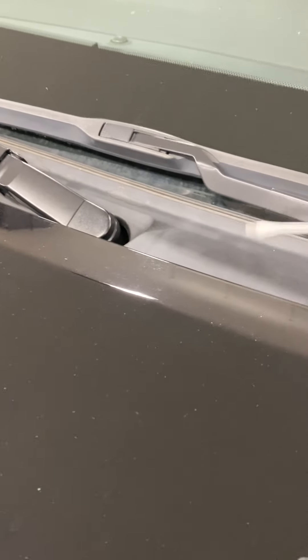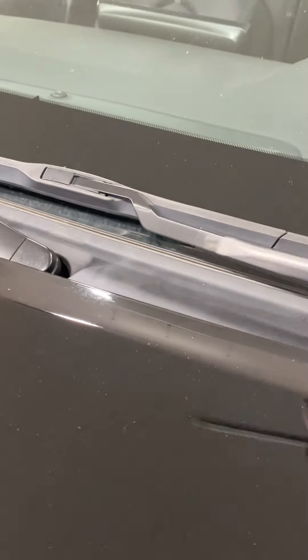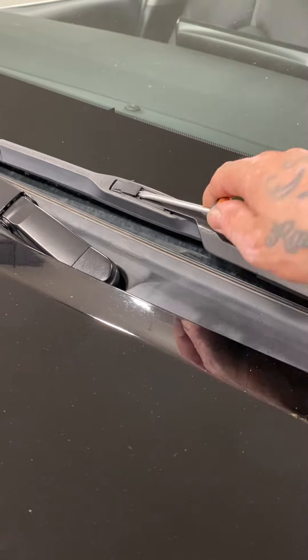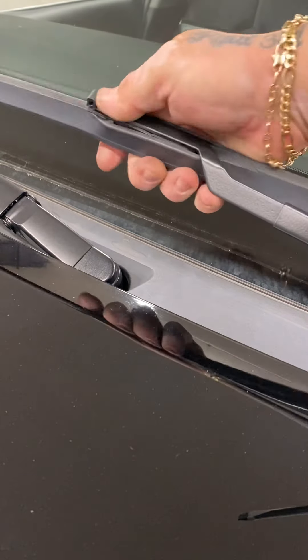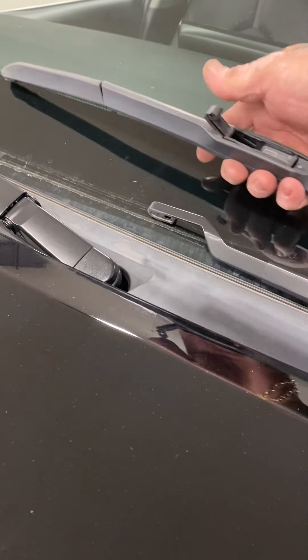On this one you can lift it all the way up. Just pop it up like that and pull back on it — give it a little wiggle. It comes right out.